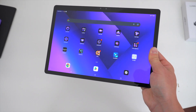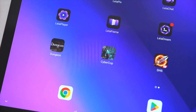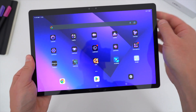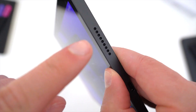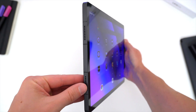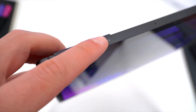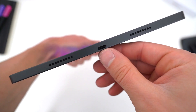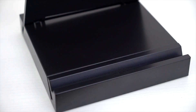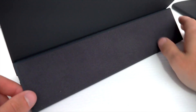The LumePad 2 is a big 12.4-inch tablet with a sharp 2K 2560x1600 resolution 120Hz IPS LCD display — it's very colorful for what it is. You've got a quad speaker setup, two full-size ones on either side when holding the tablet landscape, and these sound really good. There's your power button up top, which is also a fingerprint sensor, a volume switch right next to it, the USB-C port for charging, and a 5-pin connector at the bottom, which pairs with the LumePad stand that you can purchase separately — it both stores and charges the tablet.